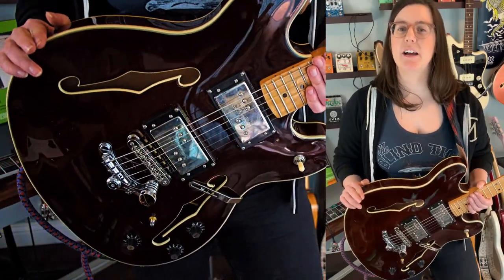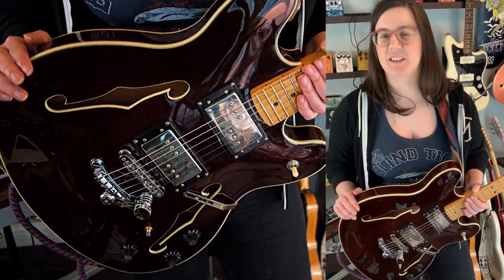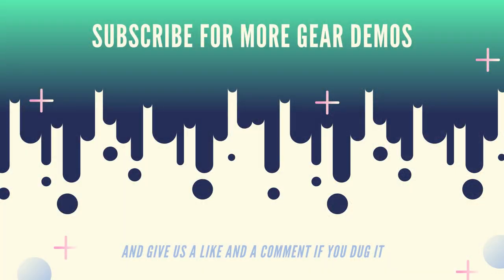Thank you. Like, subscribe and leave a comment if you will. Thanks so much and have a great rest of your day. Bye.